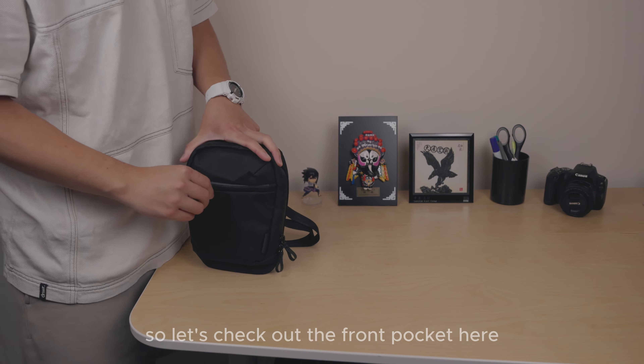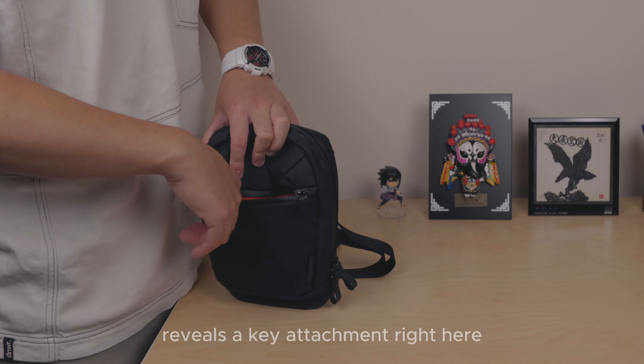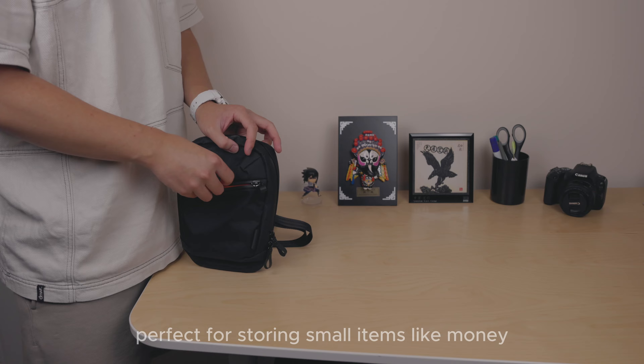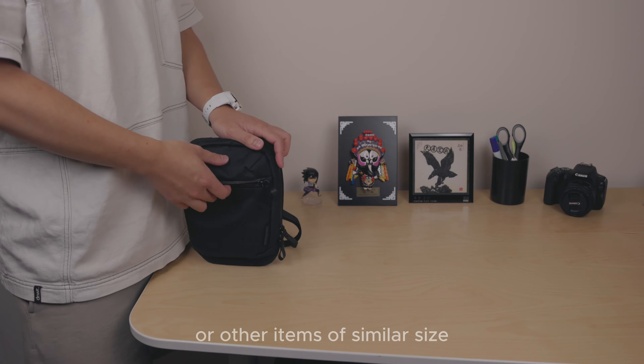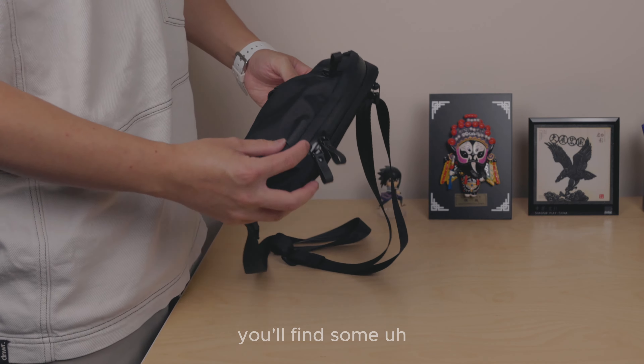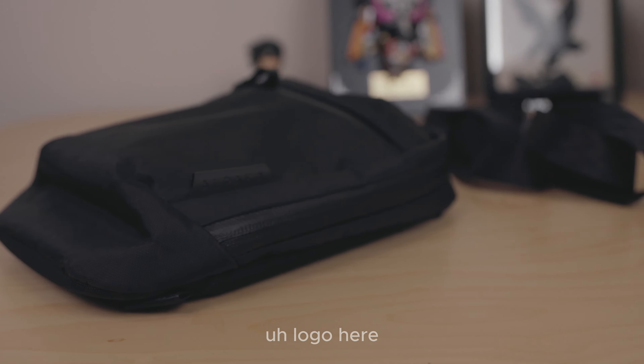Unveiling the front pocket reveals a key attachment and a slim pocket, perfect for storing small items like money, battery packs, or similar-sized items. At the bottom right you'll find Solo branding with an Alpaca logo.